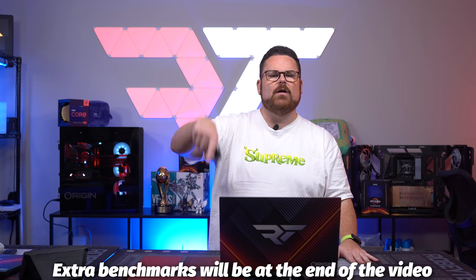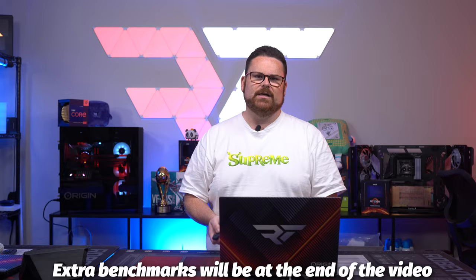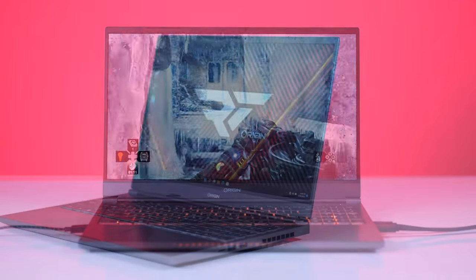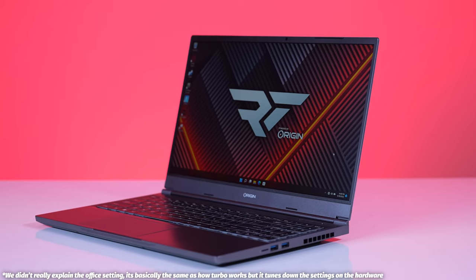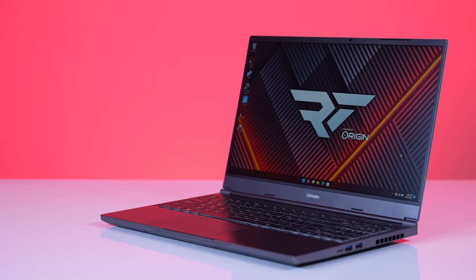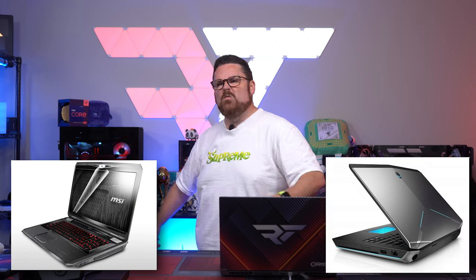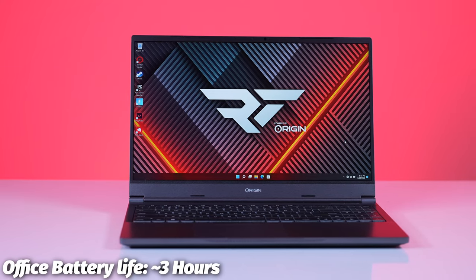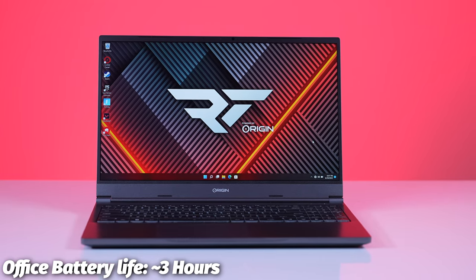If you want to see additional benchmarks like 3DMark and Cinebench R23, head to the end of the video. Now let's talk battery life. I'm not going to cover battery life when gaming because this thing is meant to game plugged in. But for office use, you're going to get about three hours doing normal office work or watching videos. You can leave it unplugged and not worry about running out of battery in 20 minutes. Pretty good — though again, this is no Ultrabook and isn't competing in that space.